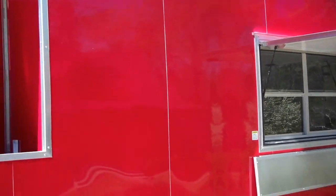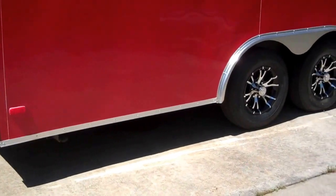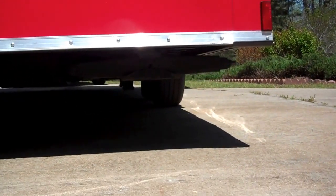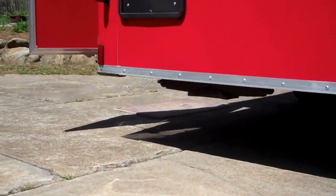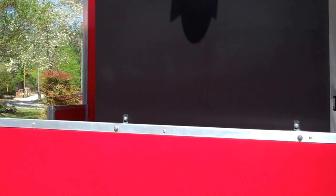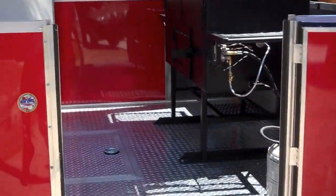This here is red — love that color. I want something that stands out, that people can see. Clean. You got good barbecue, they're going to come back. Got two stabilizer jacks, one on each side — there's one there and one over there. It's got a 36 inch half door to get into the porch area.